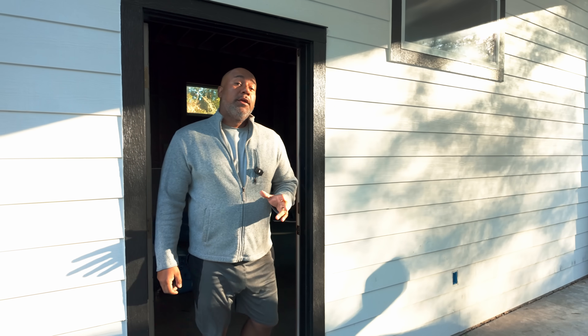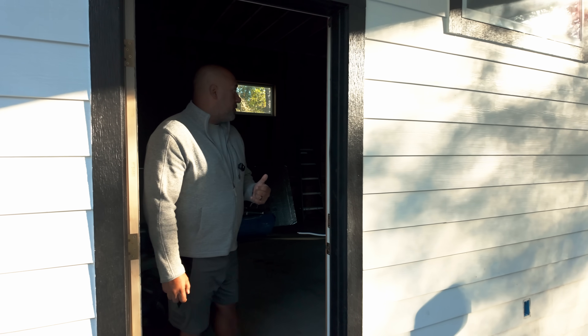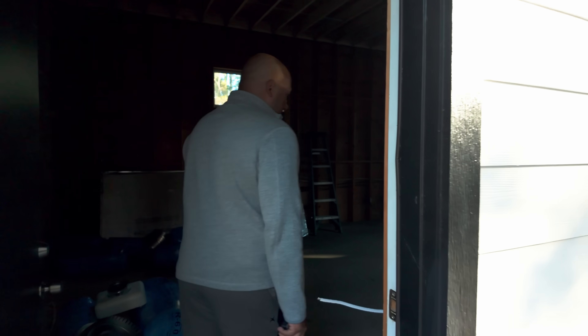I didn't come to Texas to play. I came here to work and show you something special. All right, guys. So it's been a few days since I've recorded anything, but I wanted to show you the progress that we've made so far. So come with me, let me show you what we have going on here.